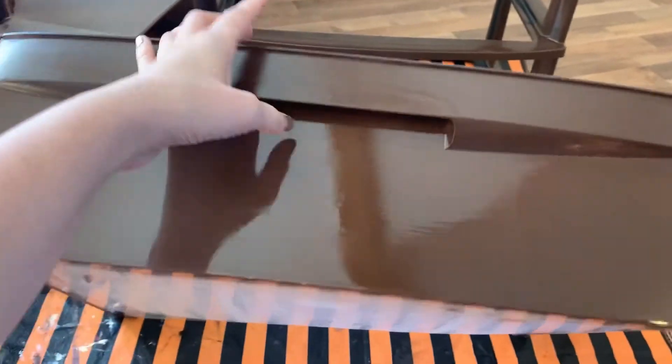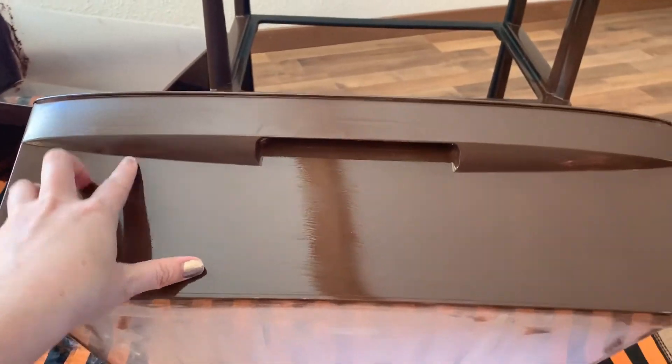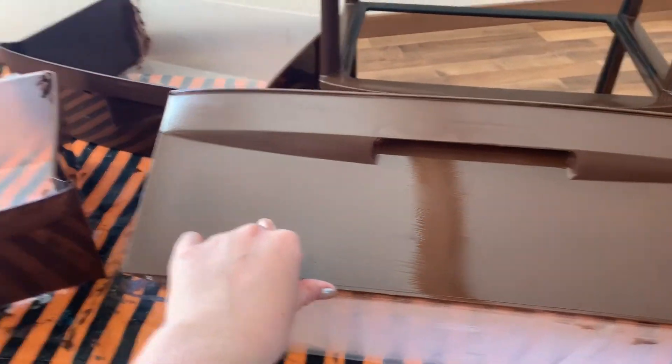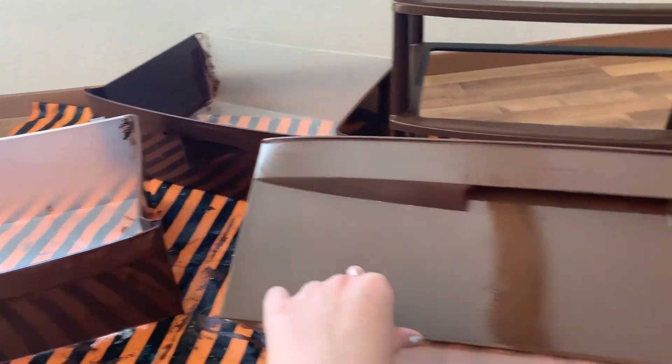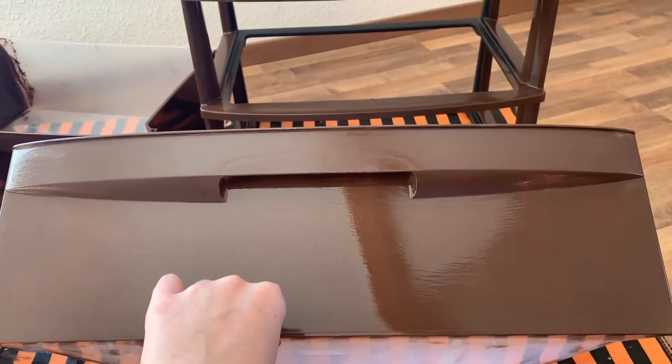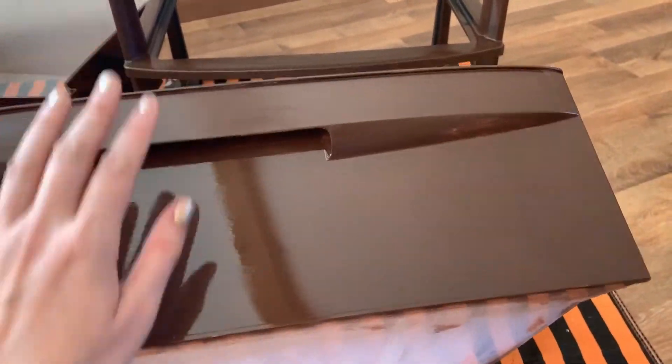I think I'm gonna go on Pinterest and get some ideas, but I've seen some things where they made them look like little luggage suitcases, so I might try to do something like that. But for now I'm gonna try to make this not so shiny. I put a little bit of that wood grain on it, so that's what we're gonna start now.